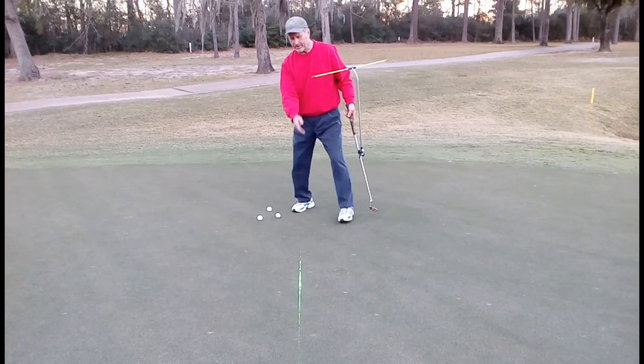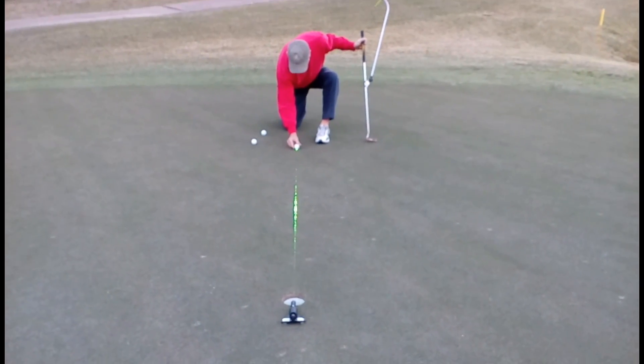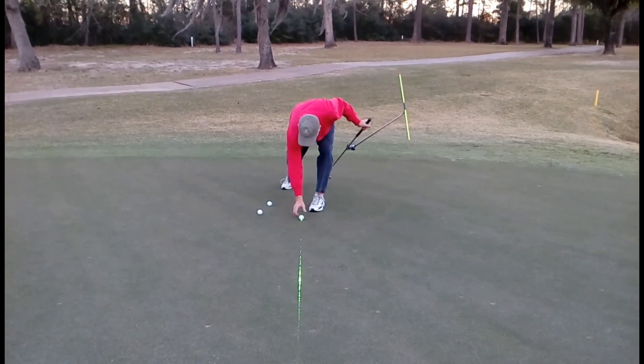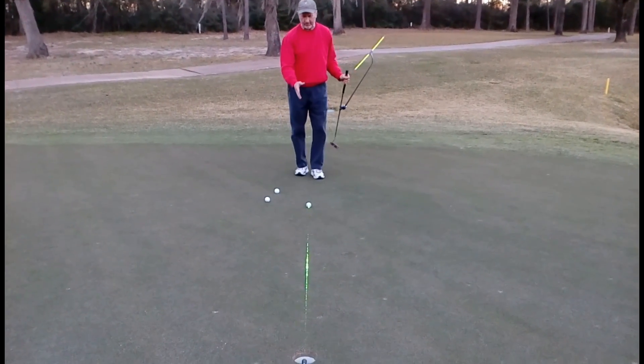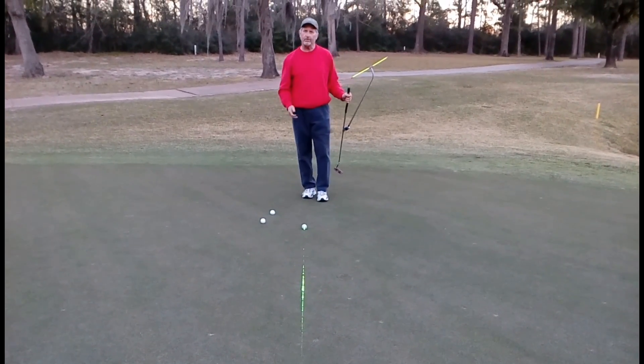The neat thing is you can see the laser hit the ball as it's moving down. Now if you want to assess your ability to set your line, what you can do is turn the laser off, set your line, and then turn it on and see how well you set your line.